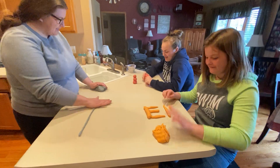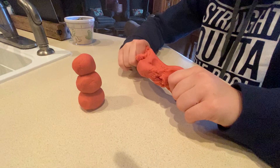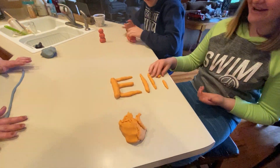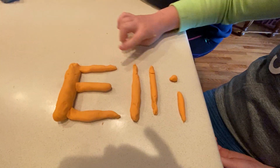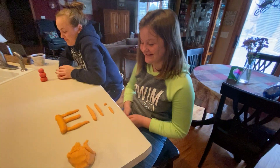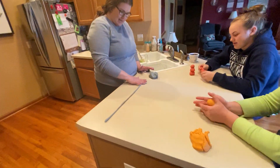Oh, what did you make, Abby? I made a snowman! You made a snowman — I love it. Three round balls. Ellie, what did you make? I wrote my name, Ellie — E-L-L-I. Awesome! And I'm continuing to make my long snake.